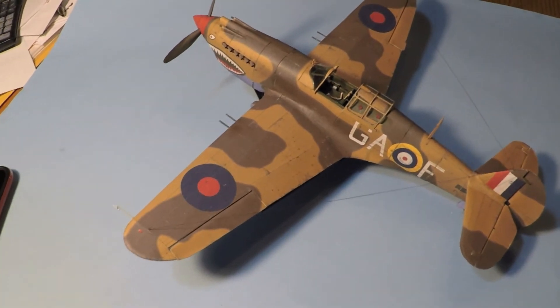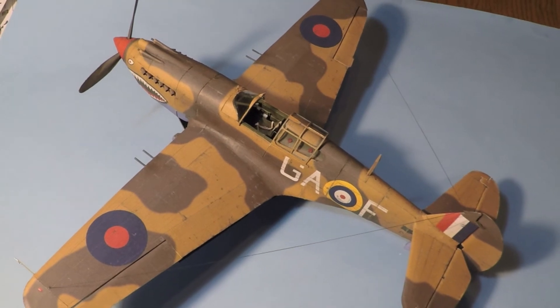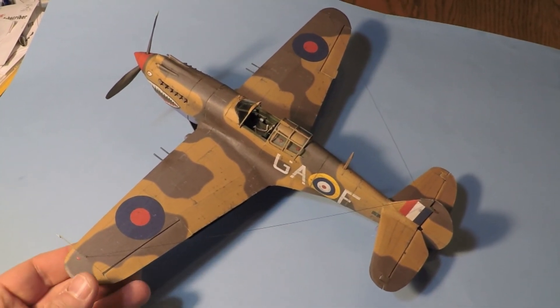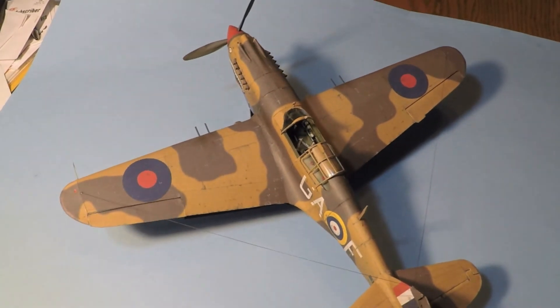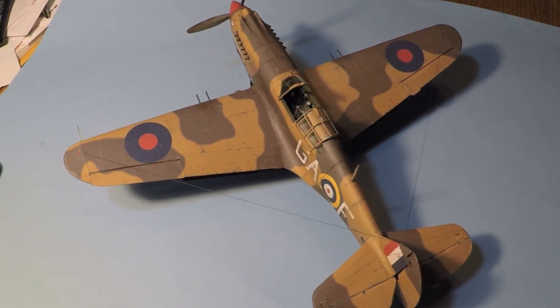If you haven't built one of these, try a Holinsky kit — by all means go out and get one. Get your favorite one; they have some beautiful models out there because it is so worth it. I love this kit, I can't wait to build another Holinsky.